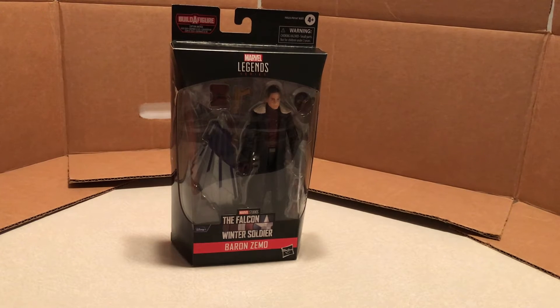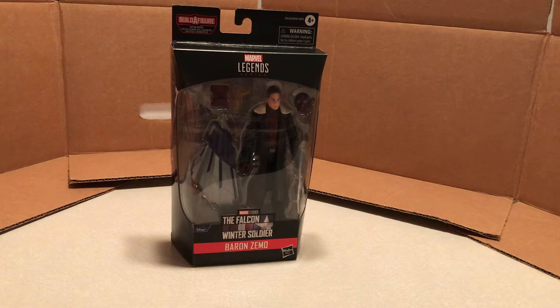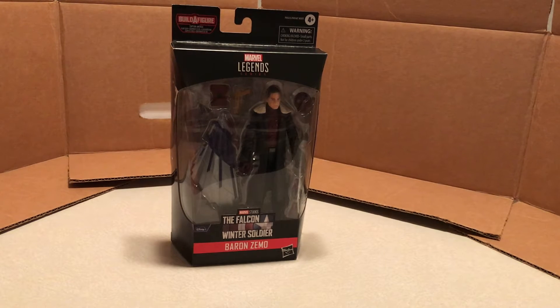Welcome back everyone, I am Psycho Emerald. Today I'm back with another Marvel Legends action figure unboxing and review. Today I have Baron Zemo and we're getting back into the Captain America Flight Gear Build-A-Figure wave.